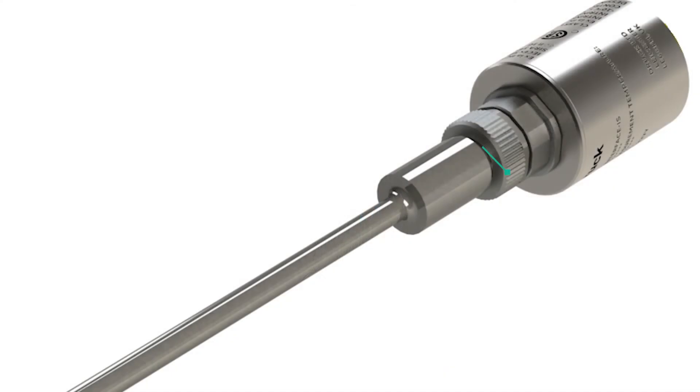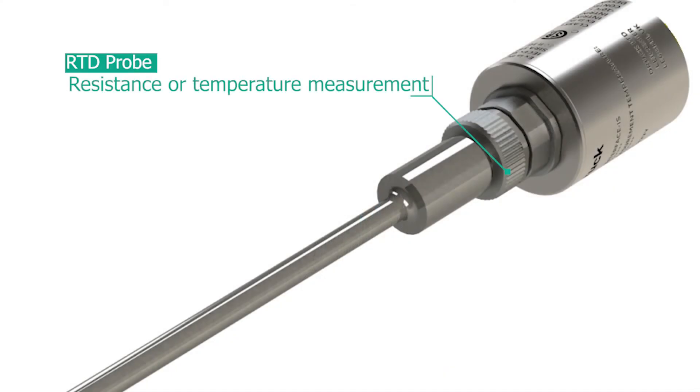Another one of our plug and play sensors is the RTD probe and the RTD interface, which enables users to carry out resistance and temperature measurements when connected to the DPI-705E.